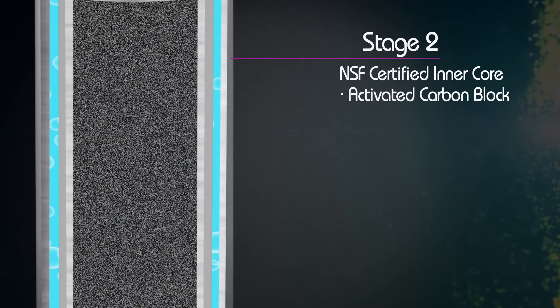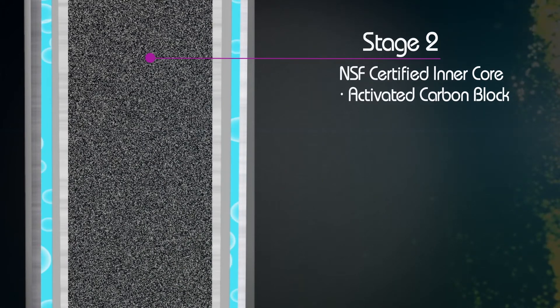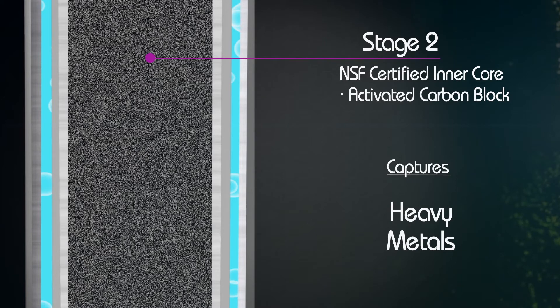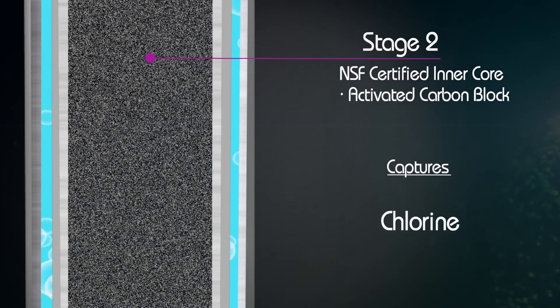The filtering process continues within the inner core, an activated carbon block impregnated with a special lead-removal media that also captures heavy metals such as cadmium and mercury, along with chlorine, pesticides, and herbicides.